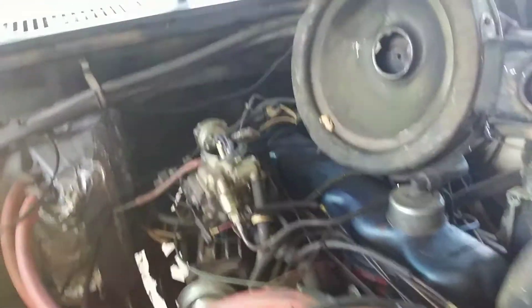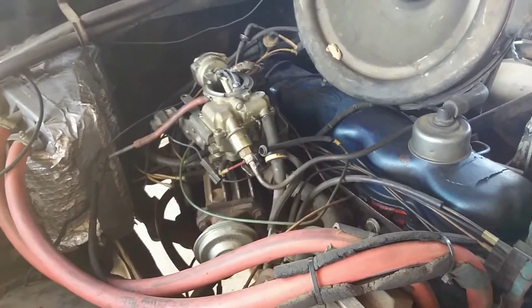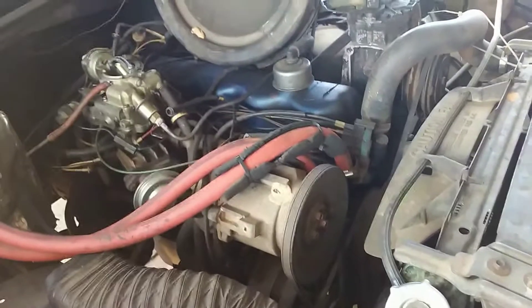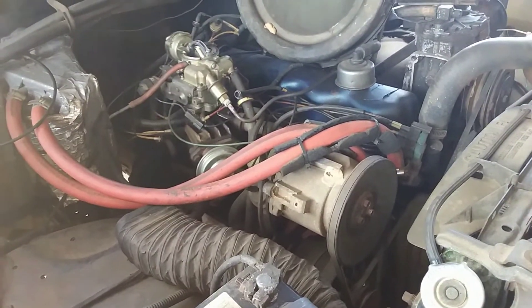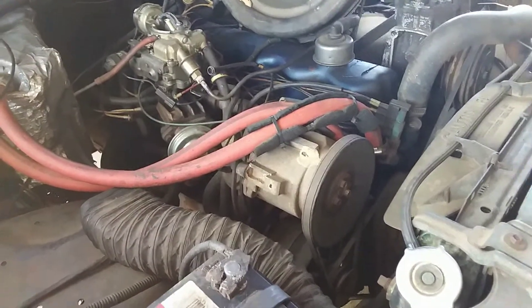Somebody already put a different aftermarket carburetor, but it's one of them factory replacements. It's got an old smog pump on it. I really don't know what them things are all about, but I don't like it. I don't know why I don't like it, but I just don't like it.